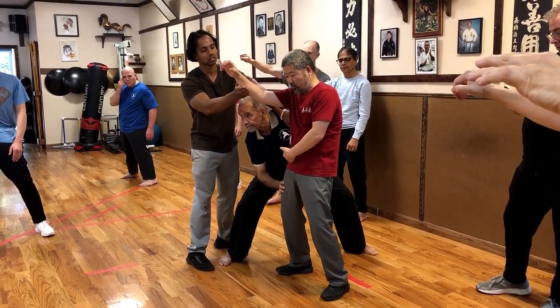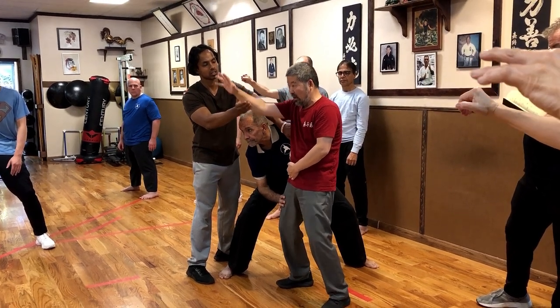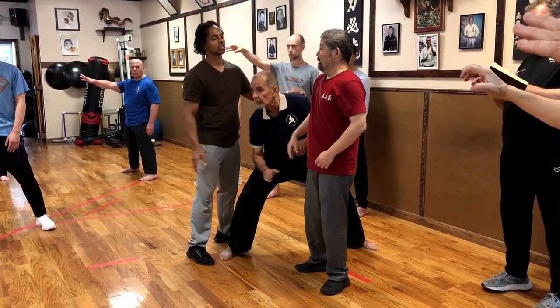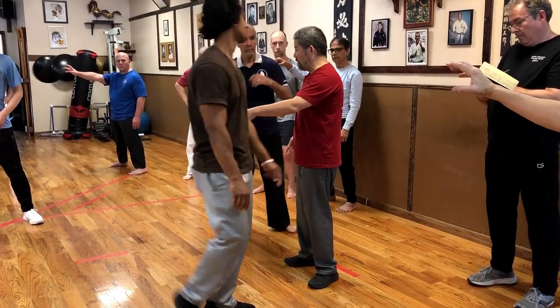It starts to go down, down, and down here. This one starts to go up. And the two energies will meet on my quad. Once they are on the quad, you have power. That move — once they meet on the quad — is the equivalent of this move.